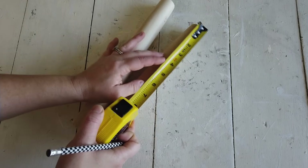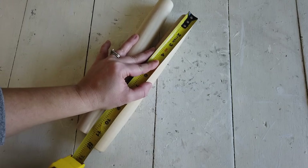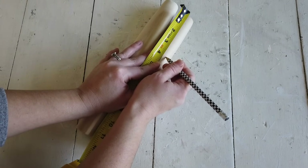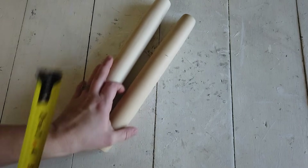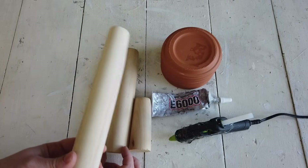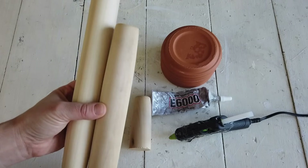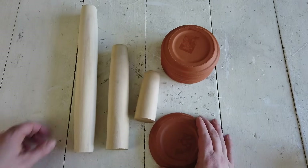I'm going to be making three candle holders in three different sizes. One wooden rolling pin I'm going to leave whole, and the other one I'm measuring four inches down and then cutting with my saw. That way I'll have three pieces — three rolling pins in three different sizes: one left alone and the pieces from the one I cut.